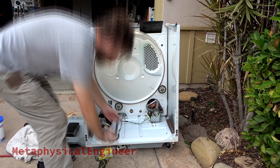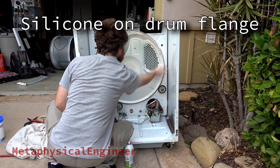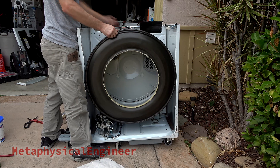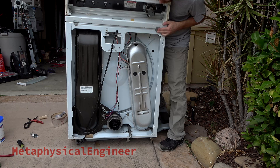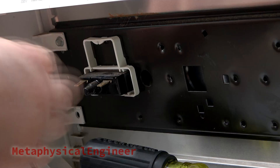I'll speed up the reassembly a bit with this wider angle shot. The trickiest part is getting the drum to settle in place and getting the belt back together. Following the pics, the diagrams, and the labels, all the control wires go back to where they came from on the timer and start switch.